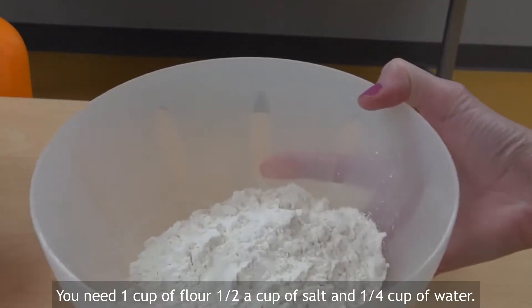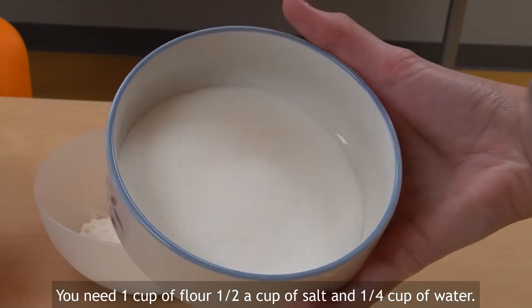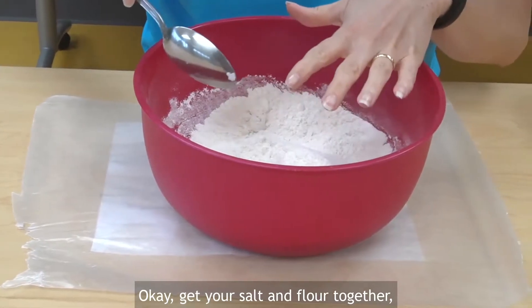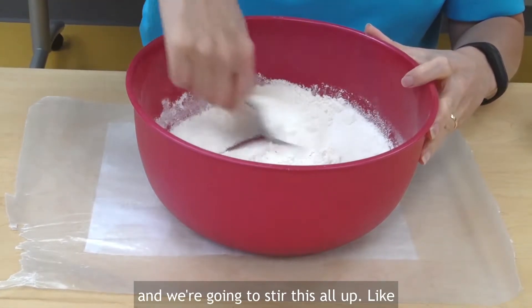You need one cup of flour, half a cup of salt, and a quarter cup of water. Get your salt and flour together and we're going to stir it all up.